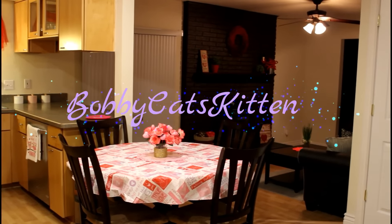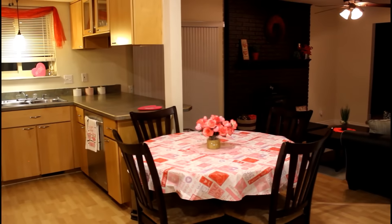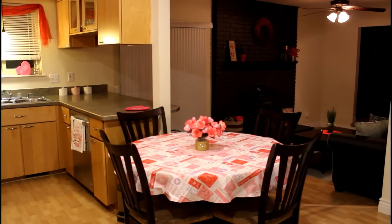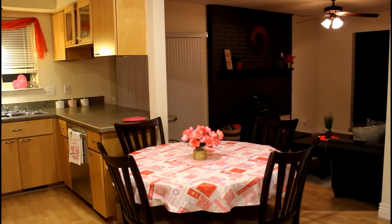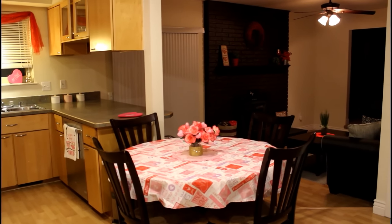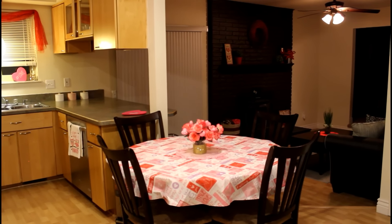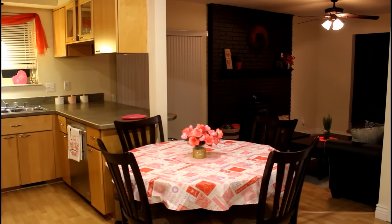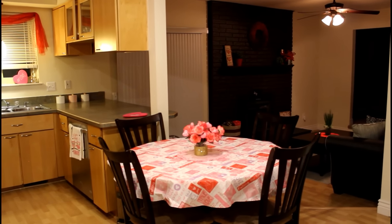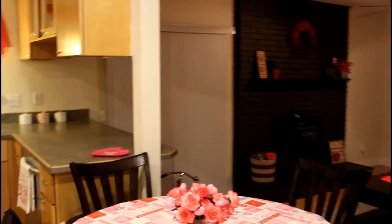Hey everybody and welcome back. So today I'm going to be doing my Valentine's Day home tour. This is my first time decorating for Valentine's Day. I actually started gathering things last Valentine's Day season for this Valentine's Day but I never had enough stuff to actually decorate, so this will be the first time that we did this. And let me just tell you, my daughter when she walked in the door and saw all this stuff she was so happy, so that is why I do it, guys. I'm going to let you see everything.